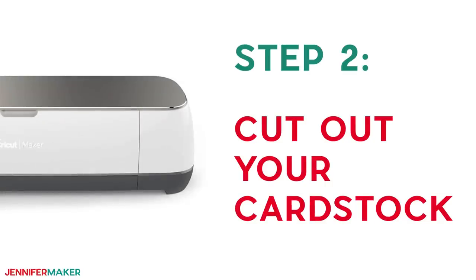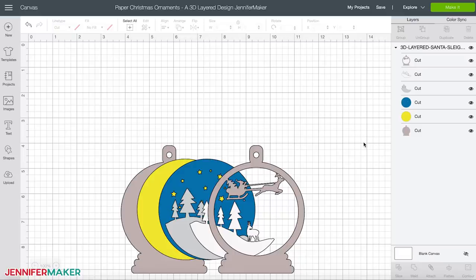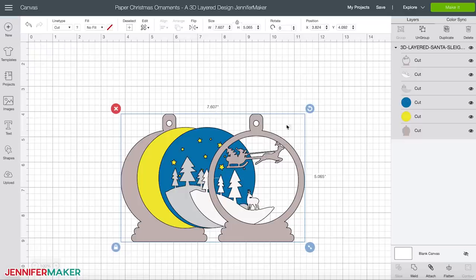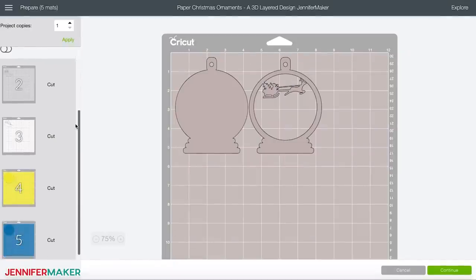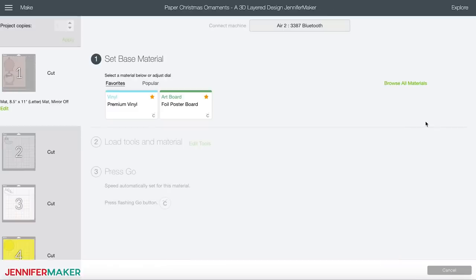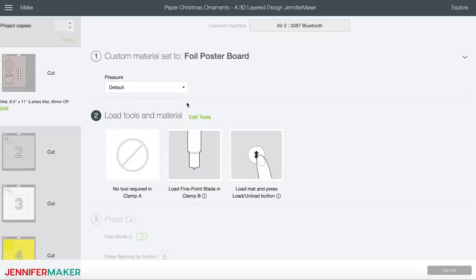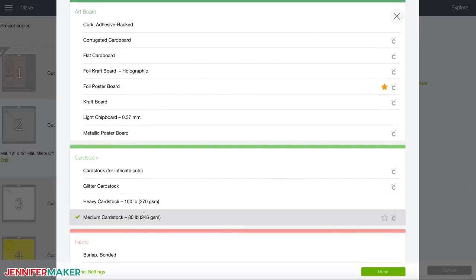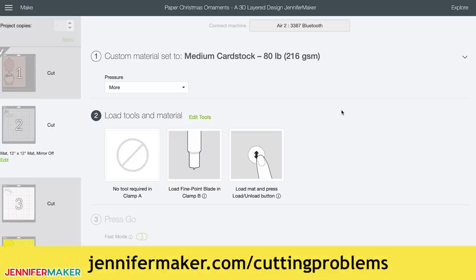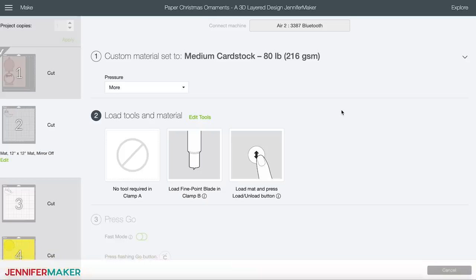Step two: cut out your card stock. Let me show you how to cut these pretty layered ornaments on a Cricut. First, upload the SVG cut file to Cricut Design Space. If you're unsure how to unzip and upload SVG files, please watch my SVGs Made Simple training series at jennifermaker.com/svgs. Once you've uploaded the design into Cricut Design Space, all you need to do is click 'make it.' The design will be spread out onto five different mats according to paper color. You can leave it just like this and hit continue. Now click 'browse all materials' and select foil poster board for the first mat and either medium card stock or glitter card stock for the remaining mats, depending on the order. If you have any issues cutting, definitely check out my cutting problems guide at jennifermaker.com/cutting-problems.